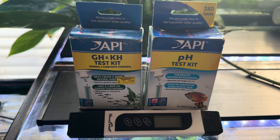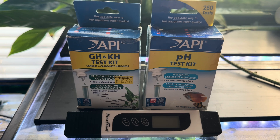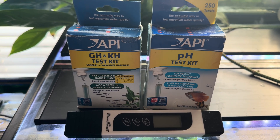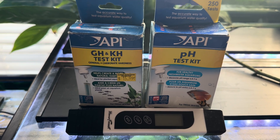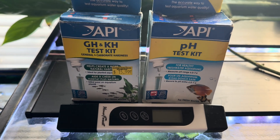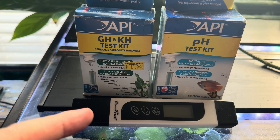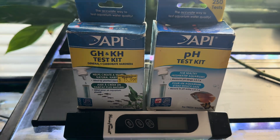How are you going to test your water to figure out what you have? I like using these API test kits — they're really reliable. I'm testing my GH, my KH, my pH, and also my TDS, which is my total dissolved solids — the total amount of everything that's in my water. I can get that TDS meter off Amazon for about $15. Those are the three things you really need to actually test your water.